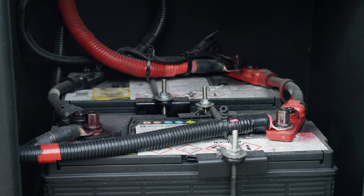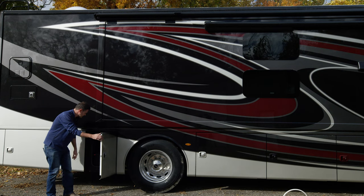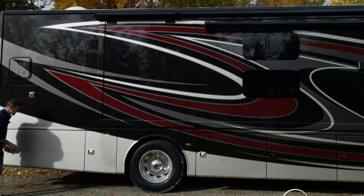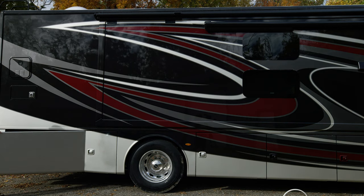As we move on down, right here we have our chassis batteries — this is where they are housed, so if you need to charge them, change them, or whatever is needed, right here is where you'll find those.